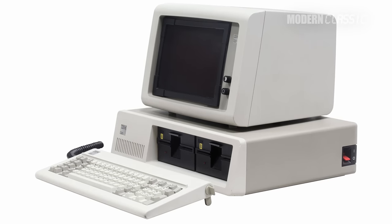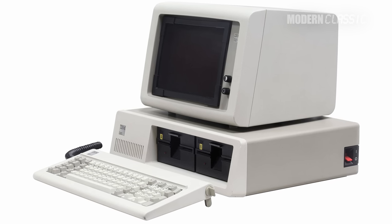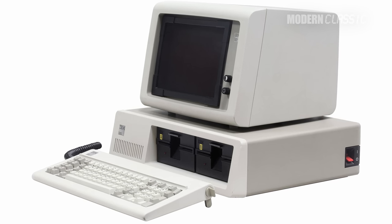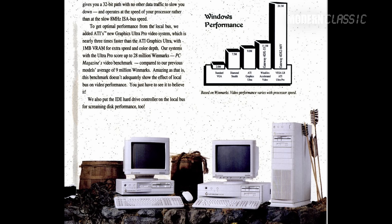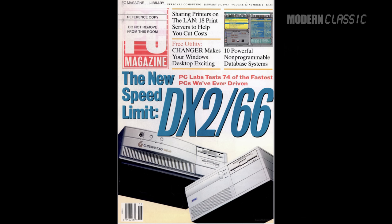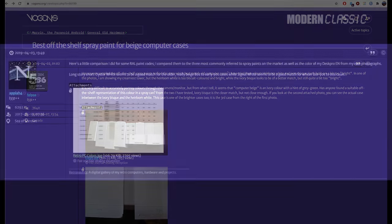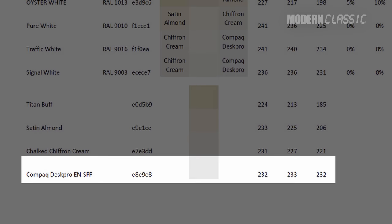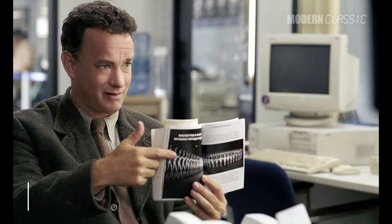Most IBM-compatible PCs were actually light gray. That started with the original IBM PC, which was gray with an off-white face, and it continued all through the 80s and 90s. You can pretty easily see this in ads from that era — these machines usually look either off-white or gray unless they're under very warm light. A Vogons thread confirmed this too, and one guy there even had a DeskPro EN and calculated its color to be an almost totally neutral gray. If you watch the movie The Terminal, that model is all over the place and it sure looks gray there.